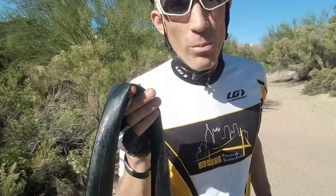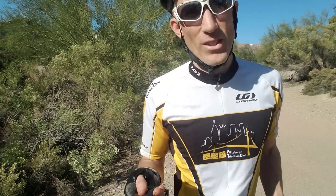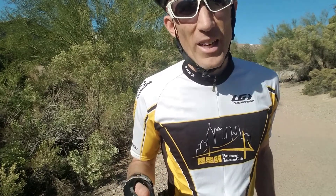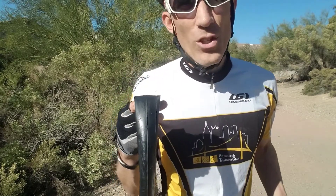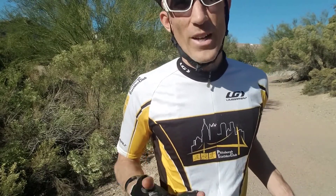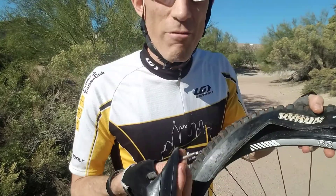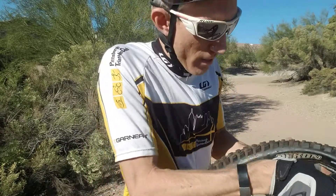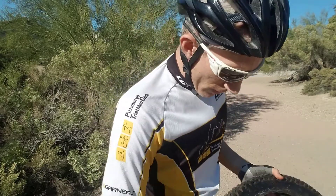Grab that fresh tube. One thing I don't personally use but others find helpful is a small hand pump — you carry it on your bike, and it lets you put a little air in the tube before inserting it, which makes the process faster. I don't have one so it takes me a little longer. Go ahead and find the hole for the valve, insert the valve, and work the tube around so it's inside the tire.